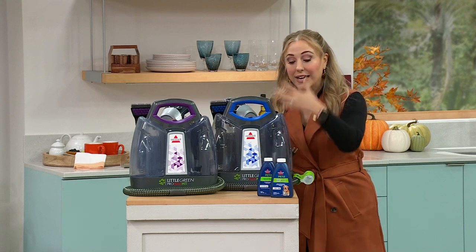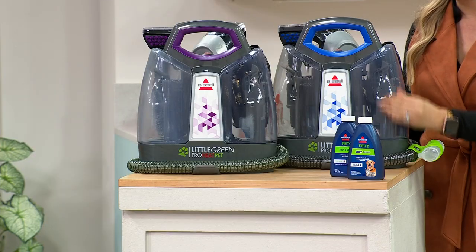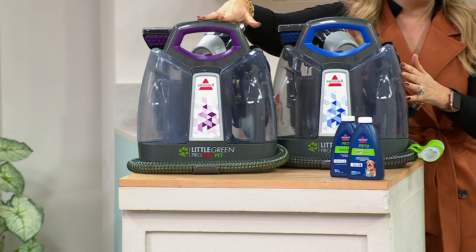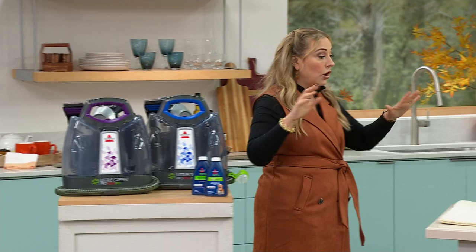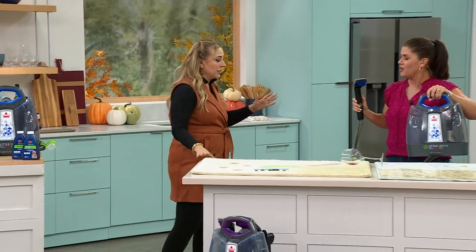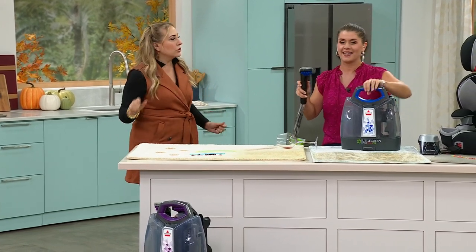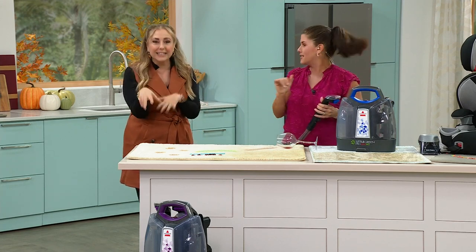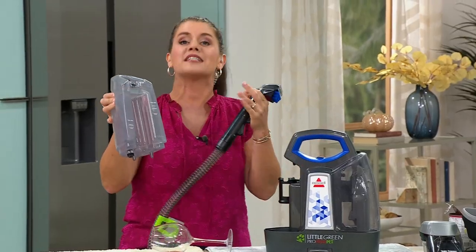The Little Green Machine is so incredibly easy to use and available in blue and purple. You can clean your car mats, the carpeting in the trunk of your car — save money the way detailers do. Jenny Bond is here for demonstrations. When you want to clean your carpet, chances are it's not wall to wall — it's little spatters, a little paw print, a little jelly. Bissell actually makes a machine called the Big Green — 44 pounds, about $500. But they took that same technology and gave it to you in a 9-pound machine without sacrificing anything.